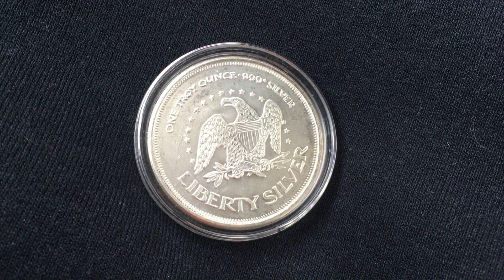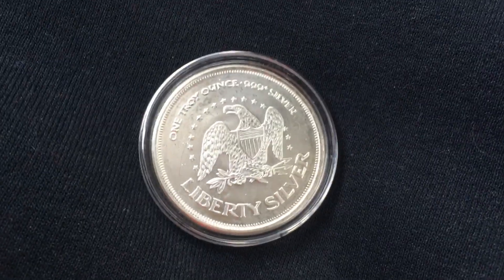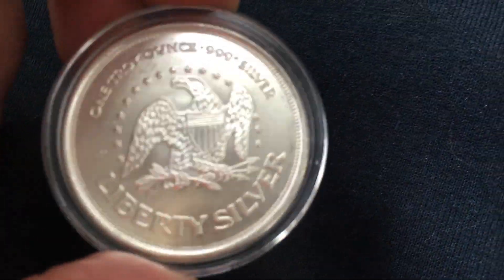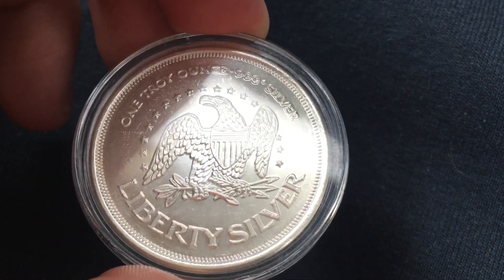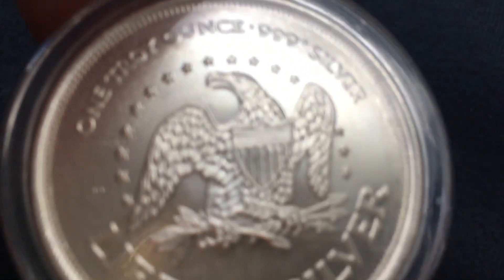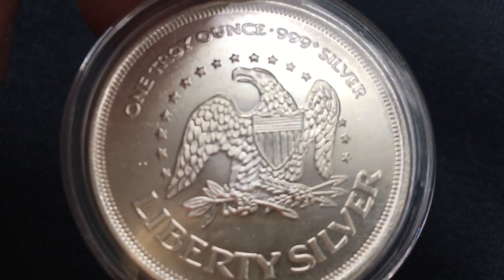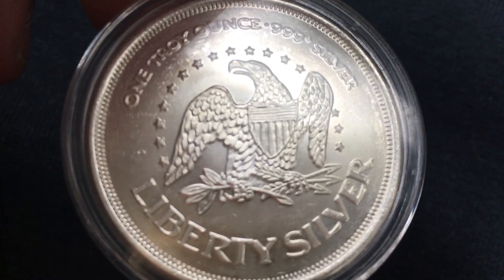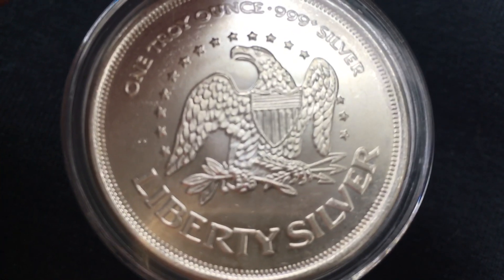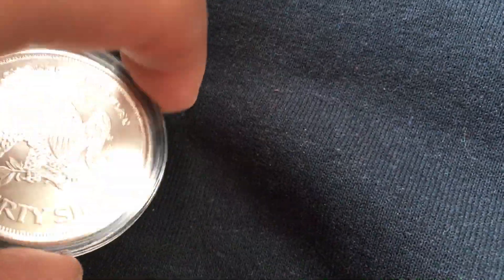Bunch of stacking supplies and resources are there for you. Anyway, moving away from this side of the round — which on one side, up at the top, it says one troy ounce, three nines fine silver, and at the bottom it says Liberty Silver, with a beautiful bald eagle right there with the shield in front of it. I love this silver round. But let's take a gander at what we've got going on on the other side, because arguably it's just as nice.